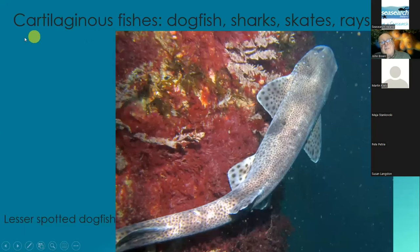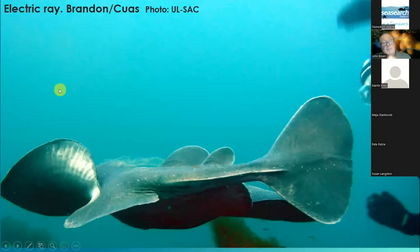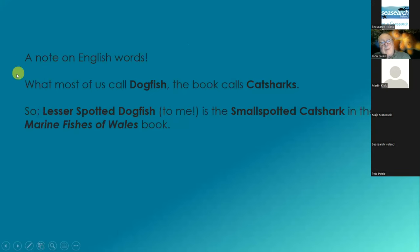Some of the fishes I would be referring to as cartilaginous fishes, and they would include dogfish, sharks, skates and rays. This is a lesser spotted dogfish — I'll come back in a moment as to why I stressed 'to me.' And this is an electric ray, a picture taken by the University of Limerick Aqua Club a few years ago in Brandon Creek. A note on English words: what I call dogfish, the book calls cat sharks, so it's a small spotted cat shark that I was showing you.